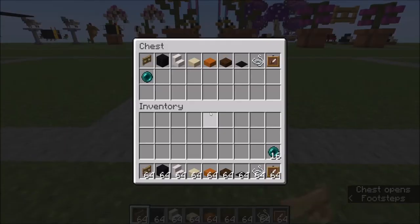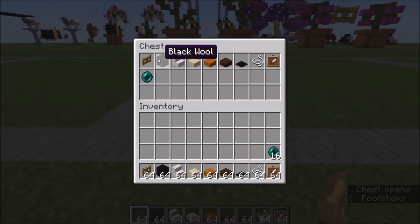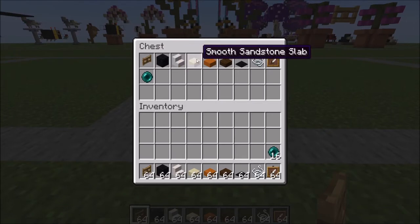This is what you're going to need to get started: oak fence gate, black wool, smooth quartz stairs, smooth sandstone slab, smooth red sandstone slab.